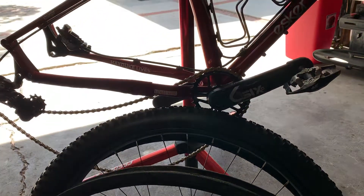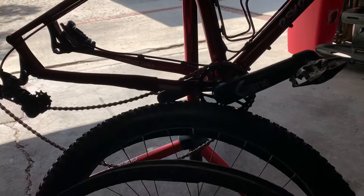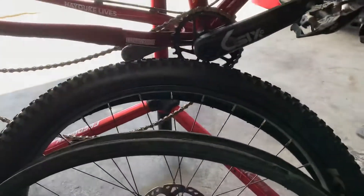Anyway, I'm going to put those back on and then I'll make a ride video with the 275 plus and the Kenda Havoc tires. You guys tell me what you think.